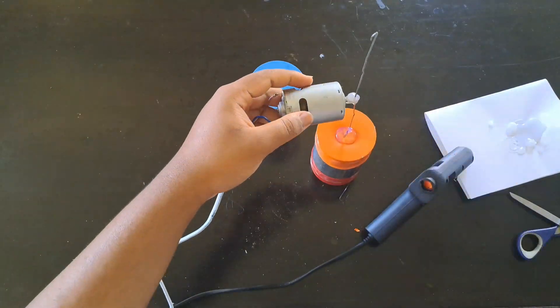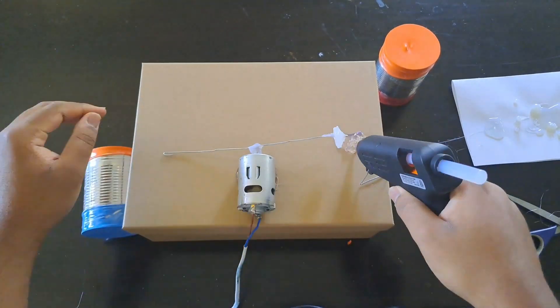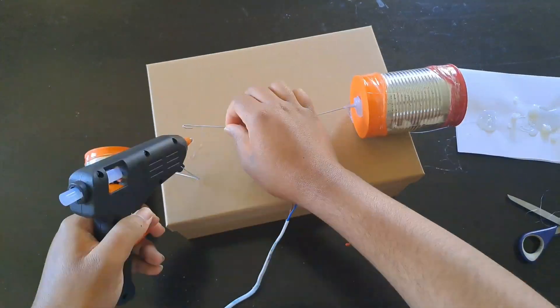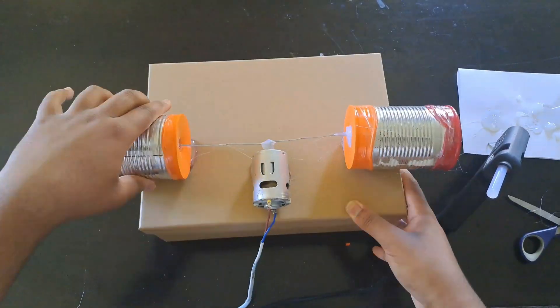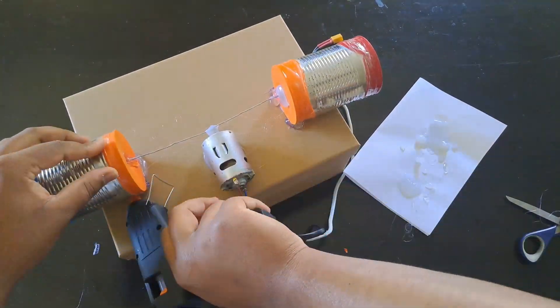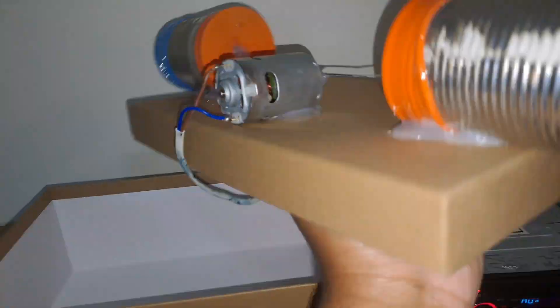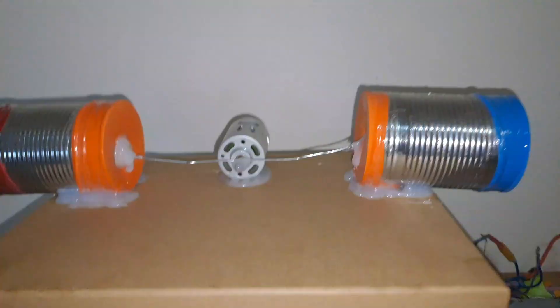After that we're gonna glue the motor to the box, then glue one can on the box and then our other can on the box. After that we're gonna make sure the wire has a nice grip on the balloons on each side. Next we're just gonna connect the motor to the amplifier.